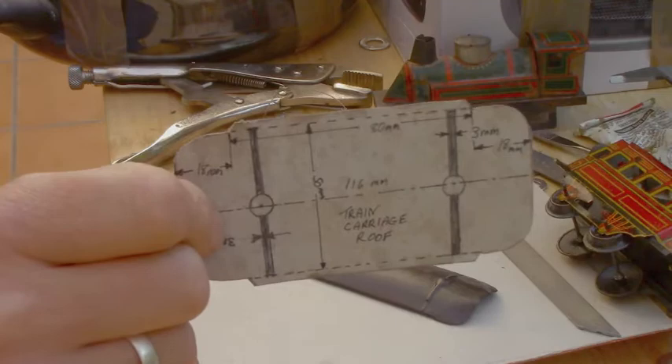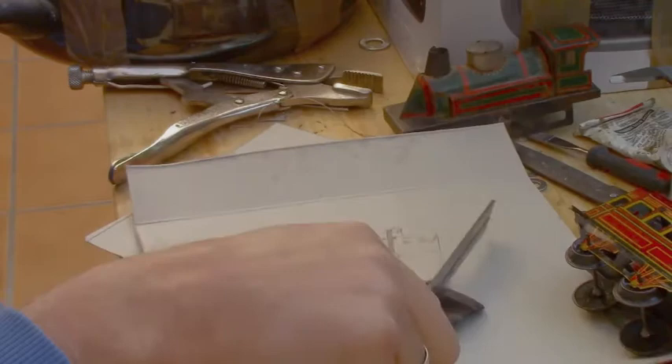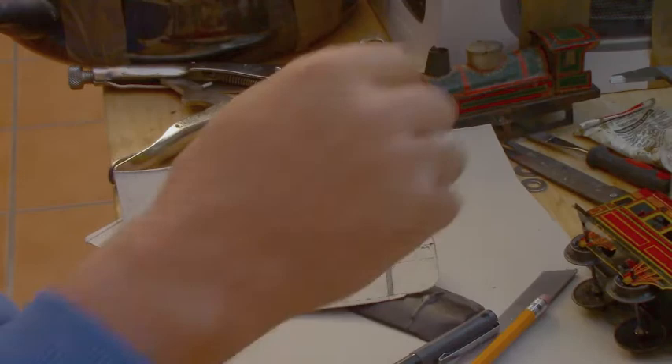I'm using calipers, a straight edge, a pencil, and a felt pin. And I have calipers here for measuring different parts and marking.